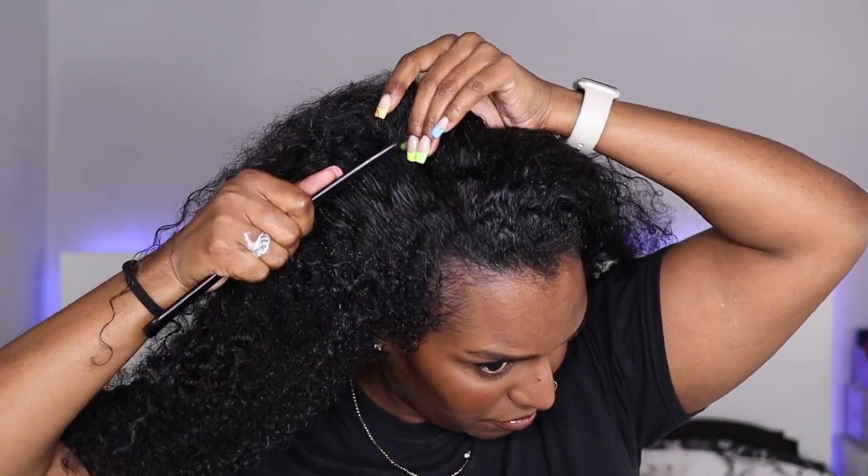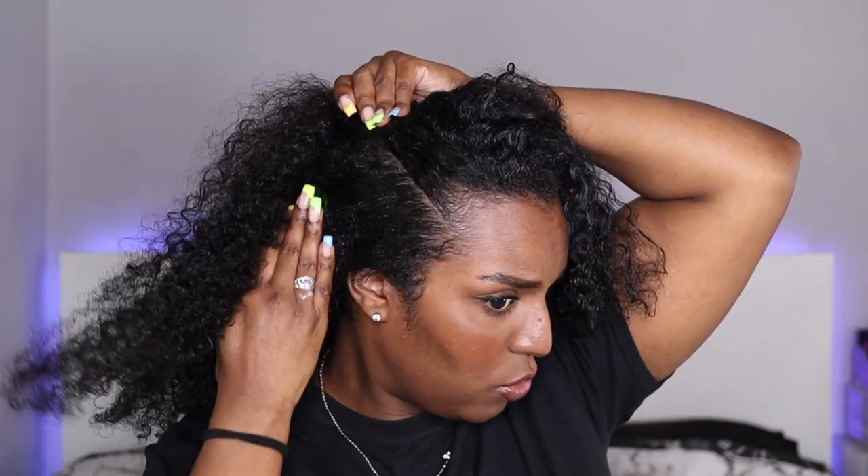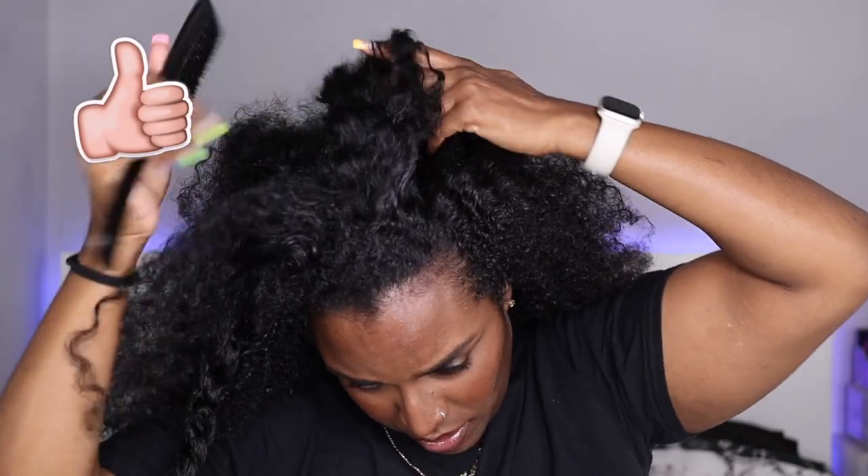This time I'm going to do two skunk stripes on either side. I like to do mine here, and you want to part it off in the direction where the ponytail is going to be going. I don't like to do mine too wide — I've tried that and it doesn't look good on me. The parts don't have to be neat because they're not going to show, so you can actually just use your fingers. Twist that off and do the other side, making sure it matches.